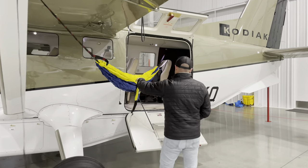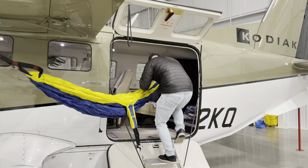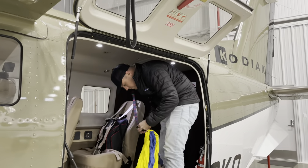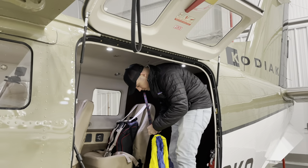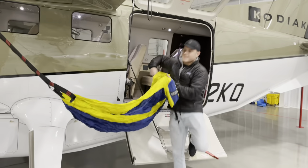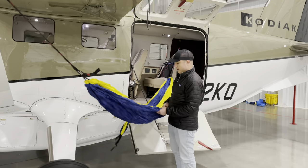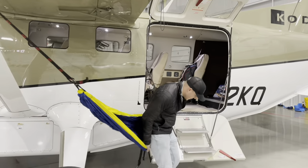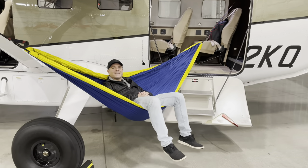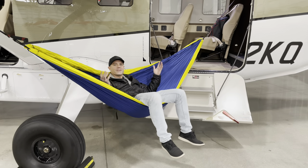That's a bit high so I'll just adjust it inside. And that's how you do the hammock on a Kodiak. You just sit down. This is how you put the hammock on a Kodiak, and that's how it works.